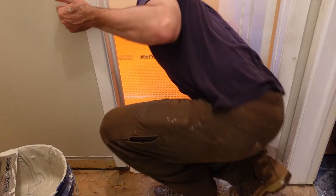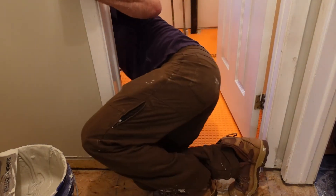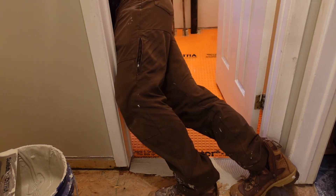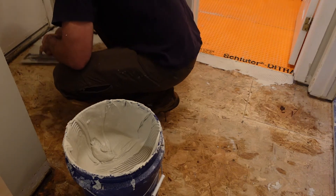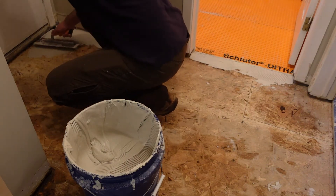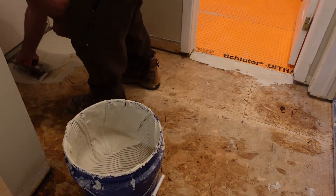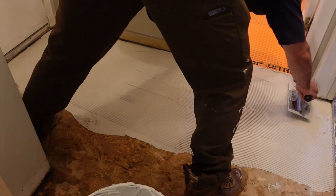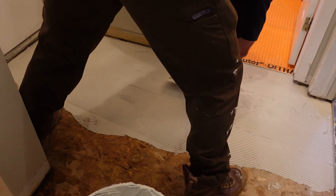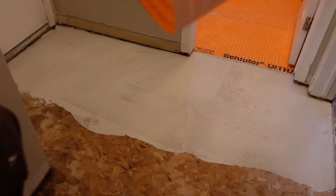With the second piece, it was a little tricky because I couldn't reach one corner from the door, but after that it was easier. For the last two pieces it was more of the same — put down the modified thinset mortar, work it in so it sticks, and if there's any dust work it a bit so it doesn't lift off. Then comb the ridges in and place the Schluter DITRA uncoupling membrane right on top.